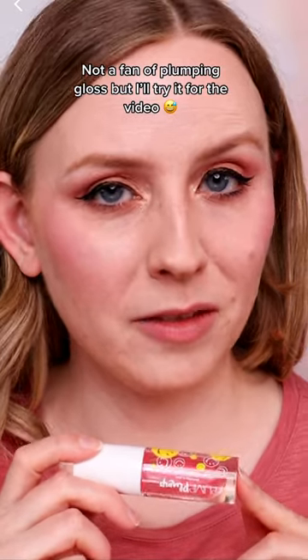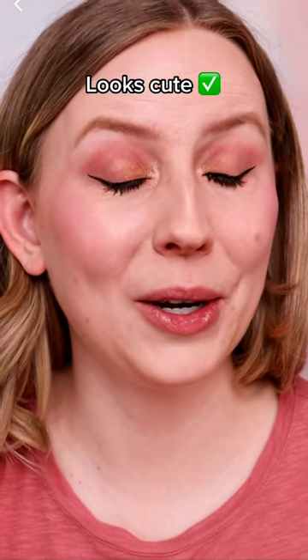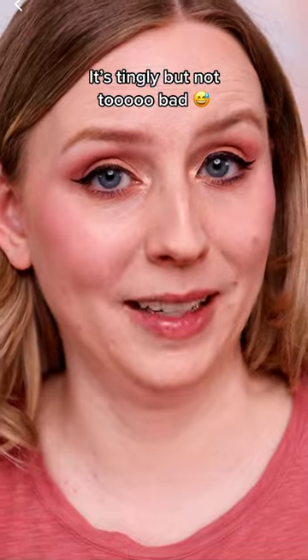I got to be honest, I don't really love plumpy lip glosses. Usually it's just fine in the beginning — it's like a hot pepper that hits you. So it looks really cute. I'm starting to feel a little bit of a tingle, but so far it's not too bad.